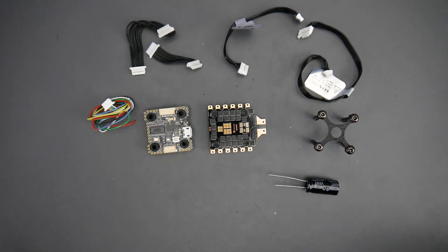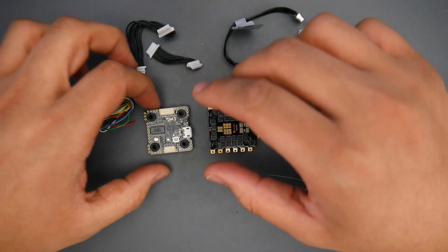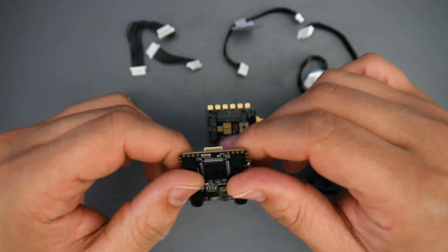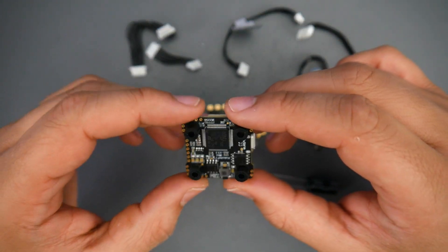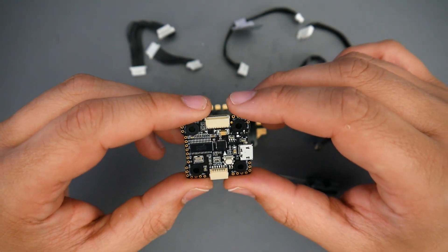Welcome back. In today's video, we're going to be taking a look at a premium stack from Holibro. This is the Holibro Mini Tico — it's an F7 and it's the V3. Now you might be wondering, what's different? They look almost identical. Well, there are some differences here.